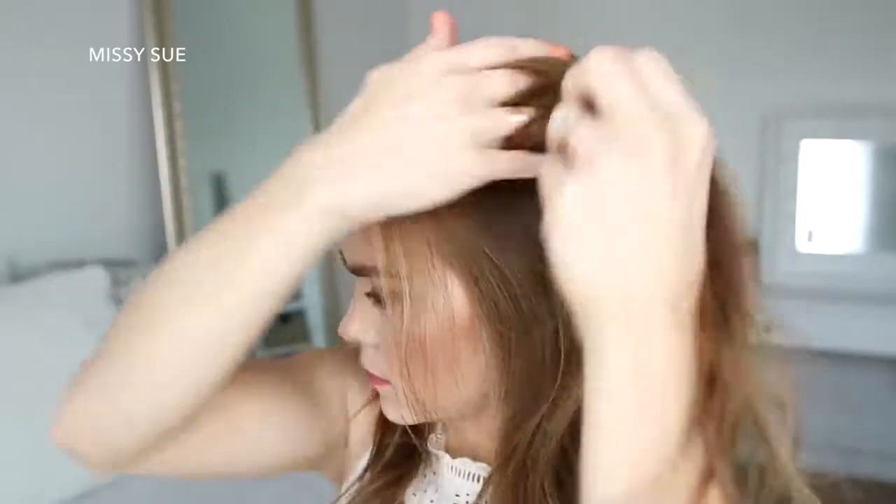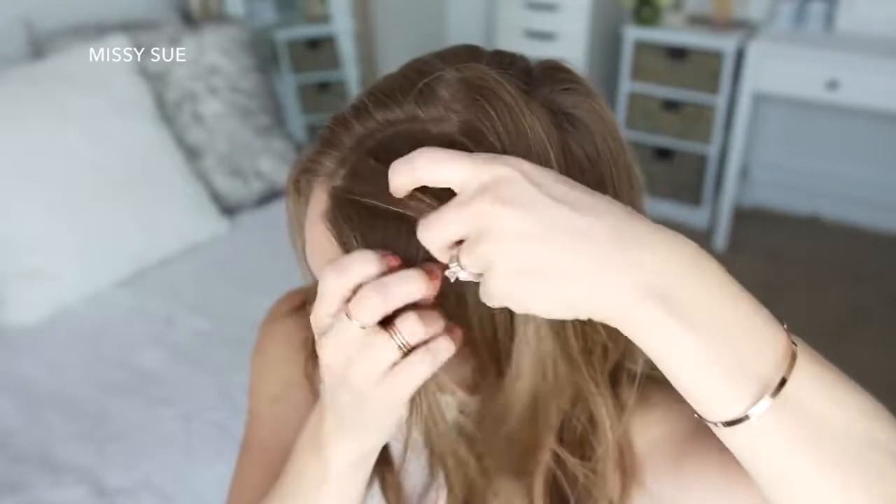Now I'm going to pick up a section of hair near the part and divide it into three sections, beginning a Dutch braid by crossing the right strand under the middle, and then crossing the left strand under the middle.